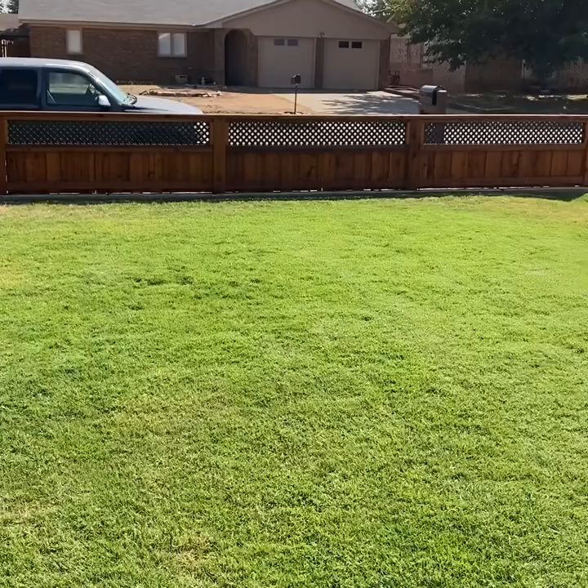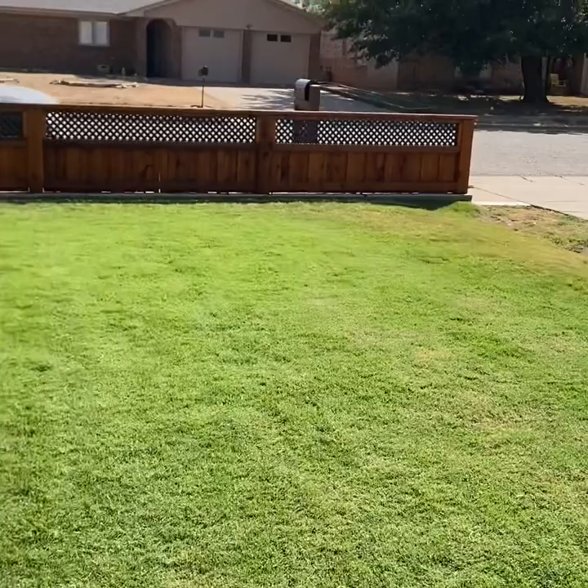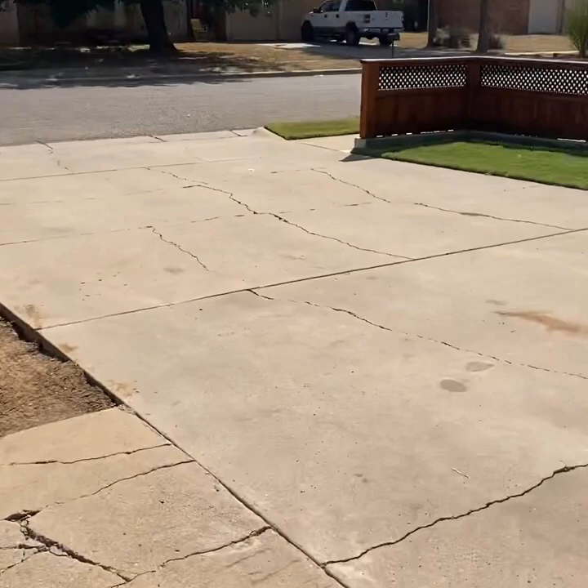I'm sure maybe some of you guys are noticing my grass looks different — I laid down some sod. Still got to level it out some. That's what my fence looks like right there; we're gonna put some lights on it this weekend.